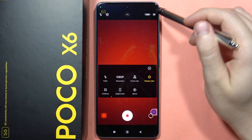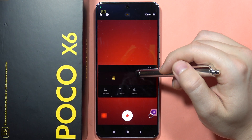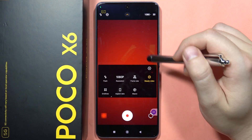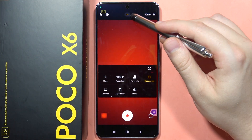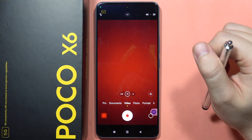Now your video resolution will actually be changed to Full HD, and you will not be able to record at 60 frames per second. As you can see, this function is truly done. That's all — please subscribe to my channel and see you in the next one.